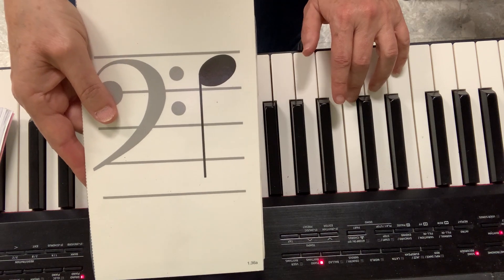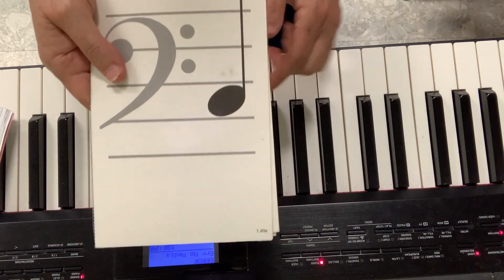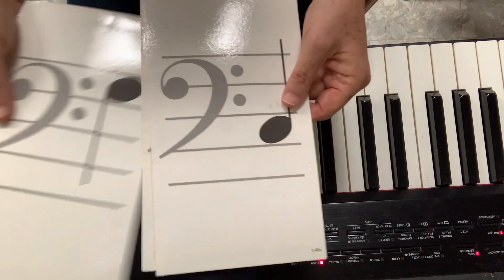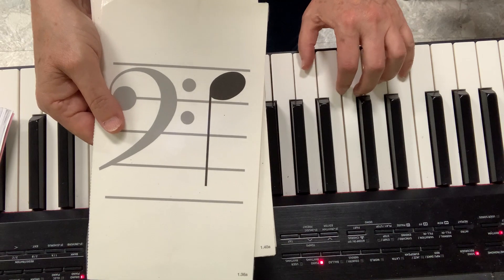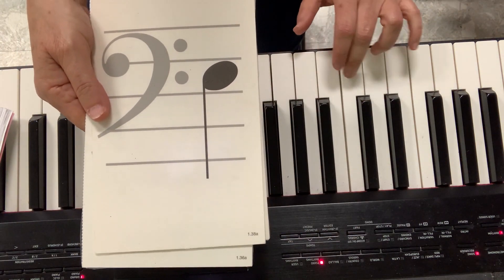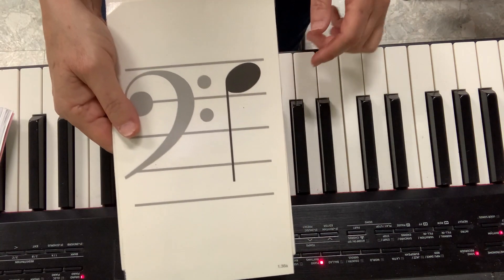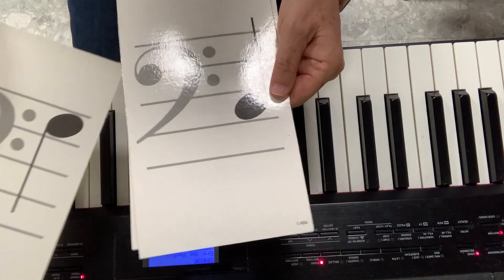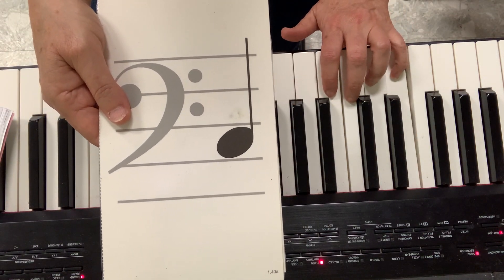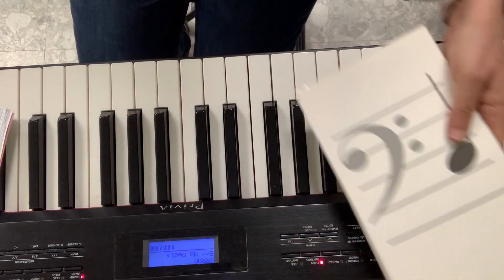Play this one — G. Play this one — E. Cows. Were you able to play it with me? Now let's look at the lines.